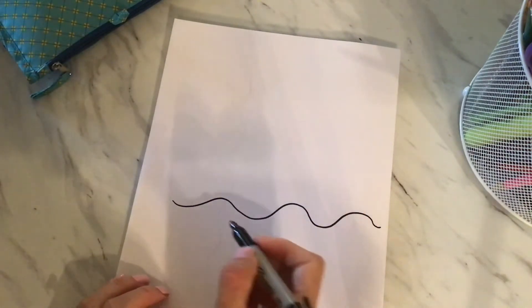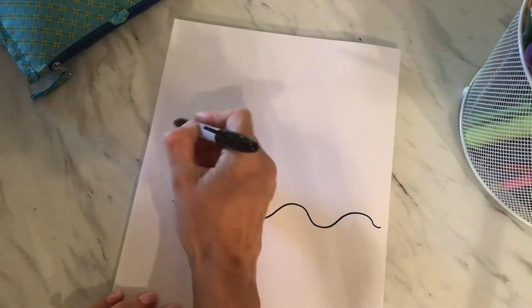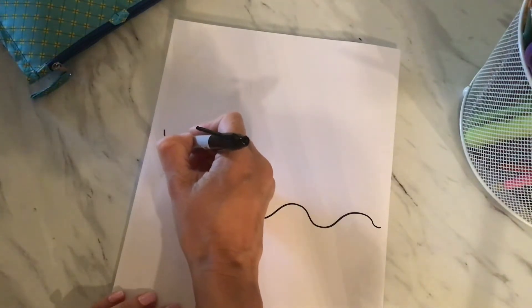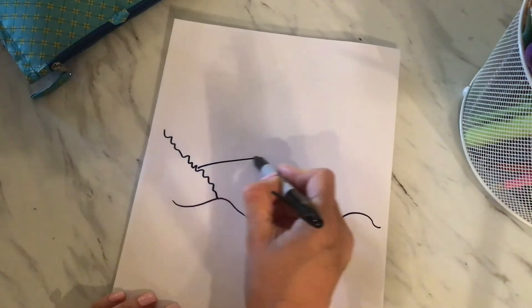So let's start by making some waves on our paper. And then I'm going to do another little splash of water, so kind of make some squiggle lines in a diagonal line.